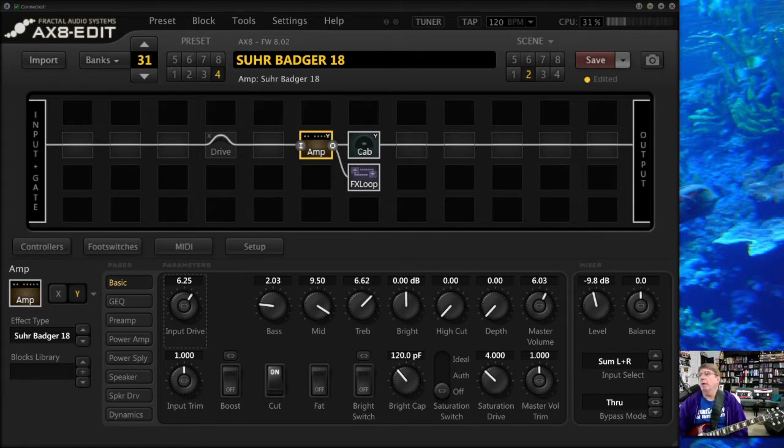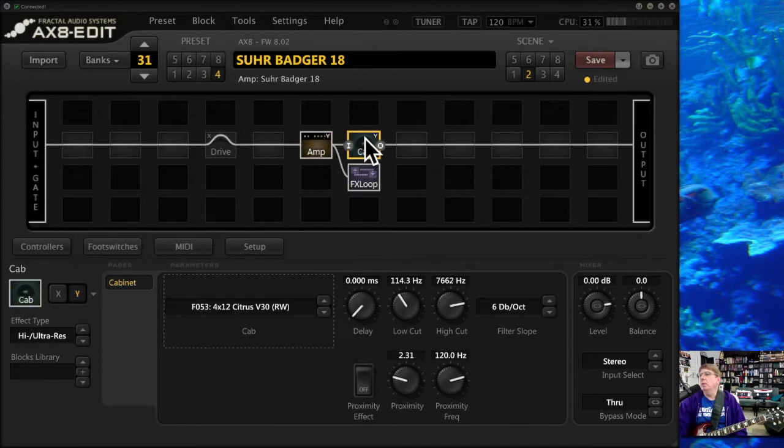I pulled up from the Naked Amps Tone Pack a Sir Badger 18-watt, and I've got the amp on the Y setting, which is the higher gain setting I dialed in. In the cabinet, I'm using an orange V30 cab, which has a lot of bottom end. I like this cab a lot, but you sort of need to cut the low end and also maybe some of the high end when you're playing it loud. So I've cut that here — that's another trick you can do.